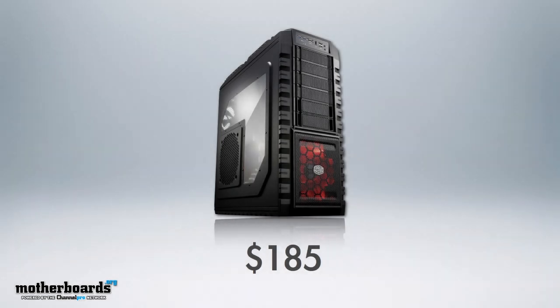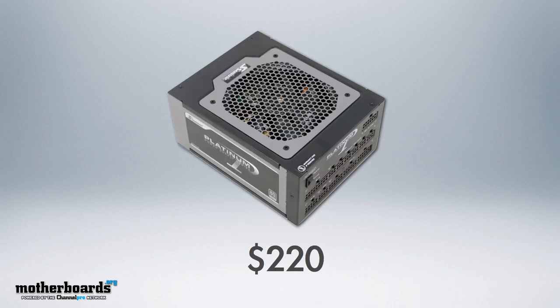Let's first start off with the case. Many of you guys have said you love the Cooler Master Half X Full Tower case, so that's going to be the case we're using, coming to market at about $185. Next up, the power supply — we're using the Seasonic Platinum 1000W PSU, which will be plenty of power for either your EVGA GTX cards in SLI, or if you decide to use something else, you can power Crossfire.